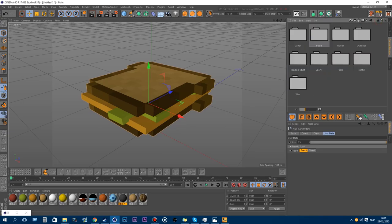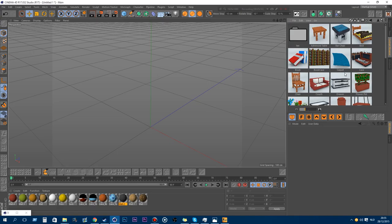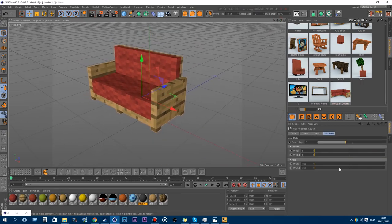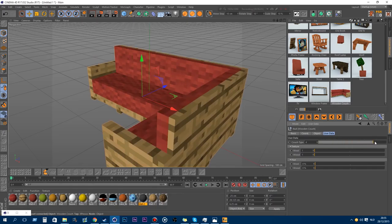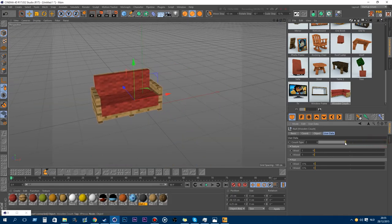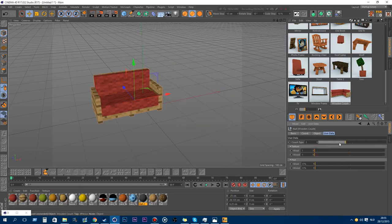That was the new models from the food pack. Let's go on to indoors. There are some cool new ones in here. I really like the wooden couch — it's one of my new favorites. You have a couch type option to expand the couch. You can also change the wool, the wood type, and the color.